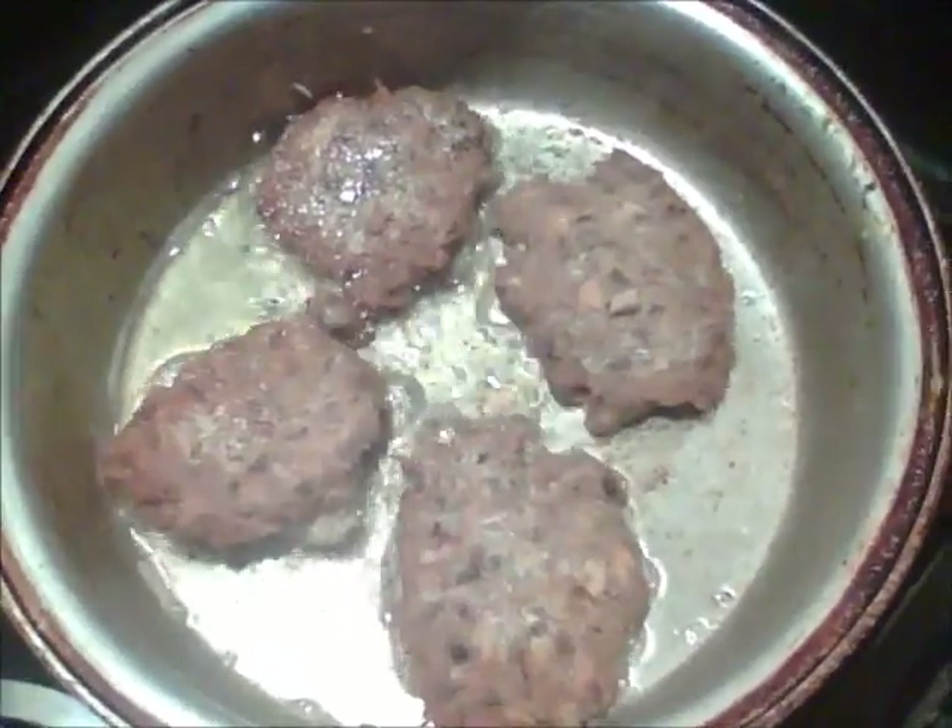I'm going to show you what they look like when they're cooking. This is an old, old, old frying pan that I got from my grandmother — this was one of her skillets that she would scramble her eggs in. She only used certain things to scramble her eggs.